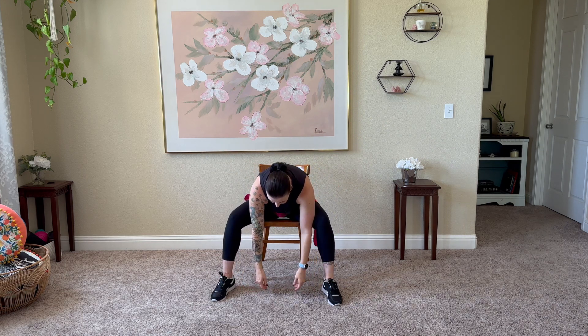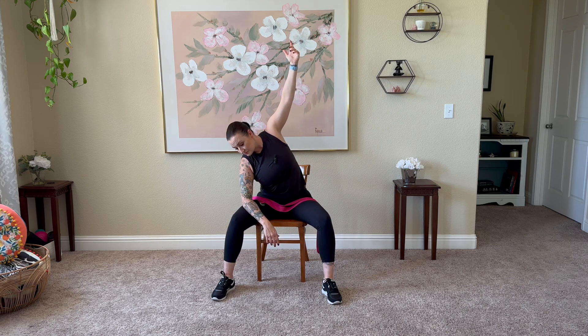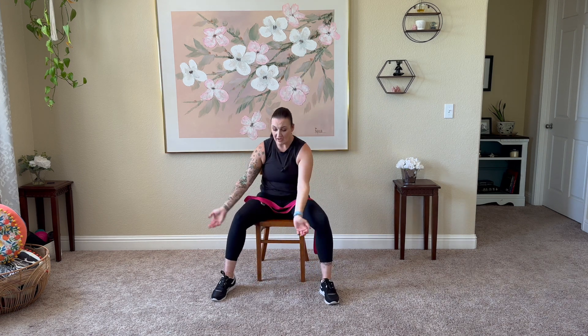Exhale, release that on down. Great job. We'll repeat on the opposite side — inhale arms come overhead, exhale forward fold. Inhale halfway lift, left forearm goes to left thigh, inhale open the right arm, gaze can come down towards the floor. Great job, fold it back forward, roll up through that spine. We'll take the left leg up and in — fill in with a strap if you need to. You can have different modifications for different sides of the body — that's normal. Breathe, relax.